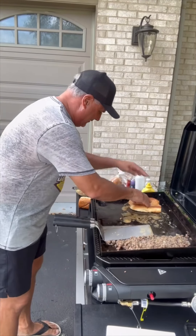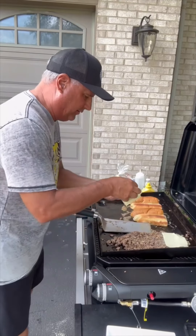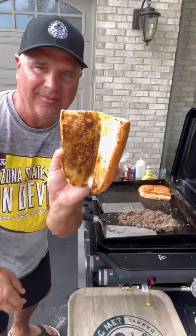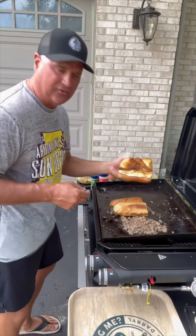Put the rolls right on here and toast them up. On my burgers — white American cheese, let's throw some on and mix it all up. Then we're just going to throw these on top, kind of like what you do for a cheesesteak.